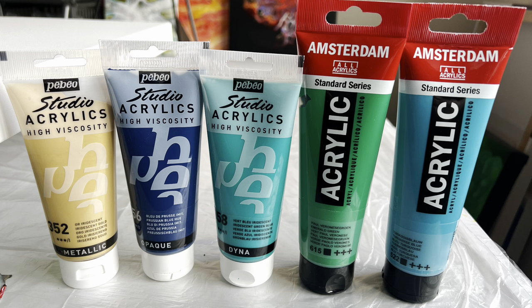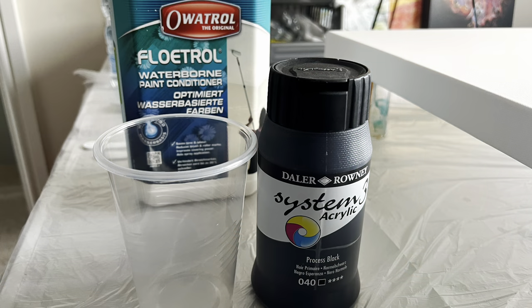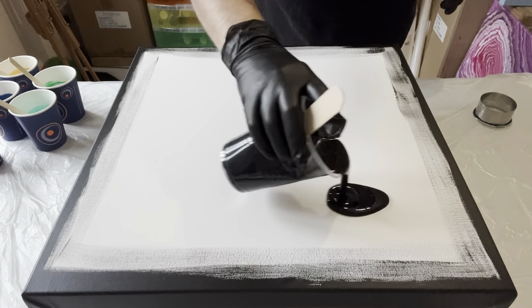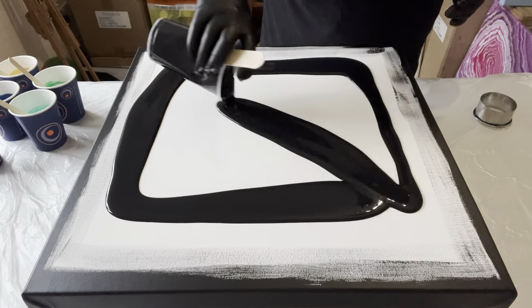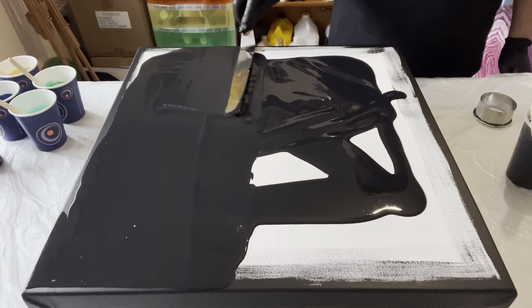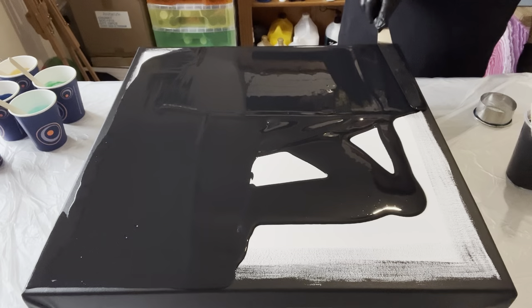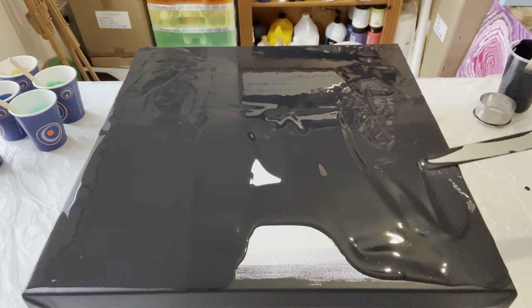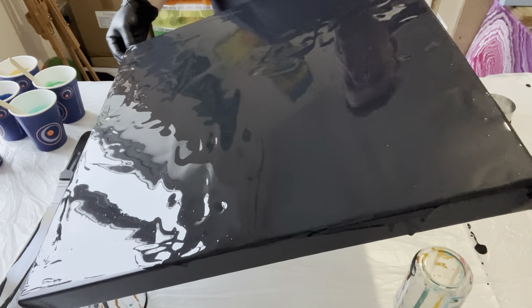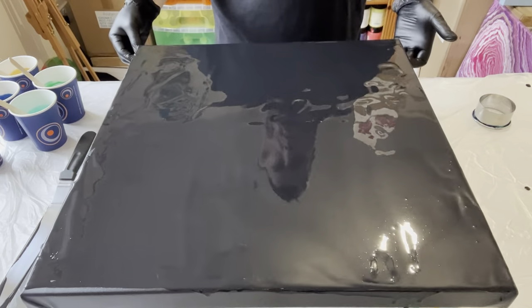I'm using gorgeous blue and green tones from Pebeo and Amsterdam, with also a dash of gold. Processed black is going to be the base coat with Floatrol as my pouring medium. This is a 20 by 20 inch canvas. I'm hoping the blues, greens, and gold are going to pop through when I do the travelling cup and create some gorgeous cells. This is very much ocean inspired, so I really hope you like it.